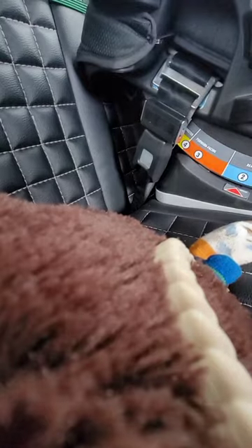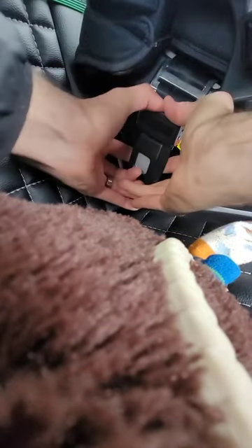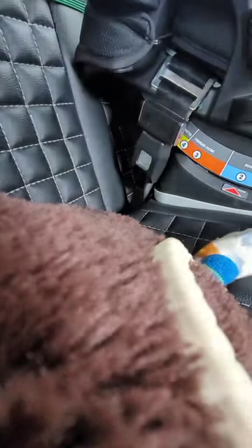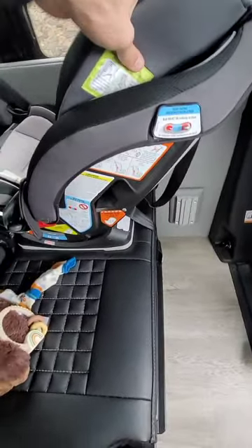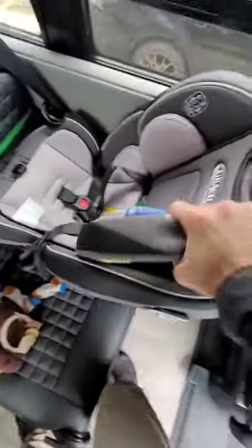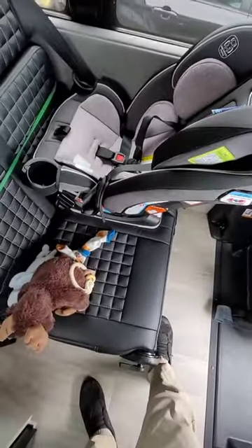That's a lot more secure than it was earlier. You're still going to have some movement — it's not latched all the way back, so it's only going to move about an inch, but here you're not going anywhere. This thing is solid. There you go — I hope that helps you guys.